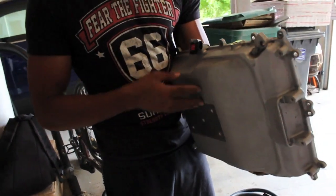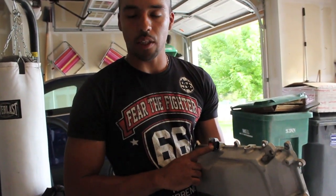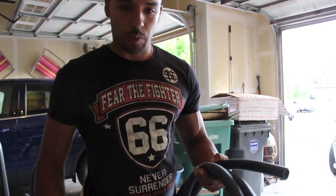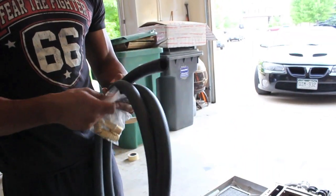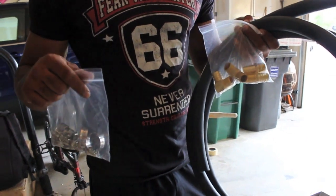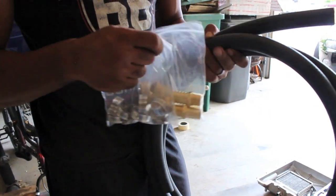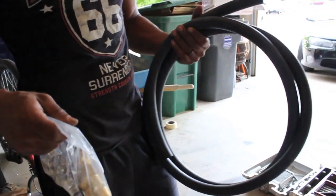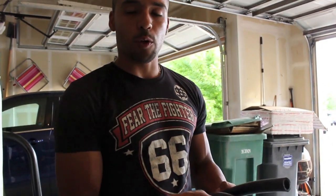I also had to pick up a MAP sensor — it's a three-bar MAP sensor from the CTS-V. This is the hardware for the heat exchanger. I picked this up from a company called Frozen Boost — they're actually out of Colorado Springs, and that's where I got the heat exchanger as well. They're really fast with shipping — they got it to my doorstep within two days after ordering.